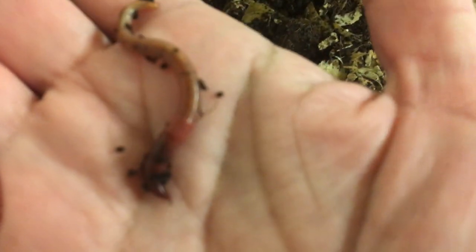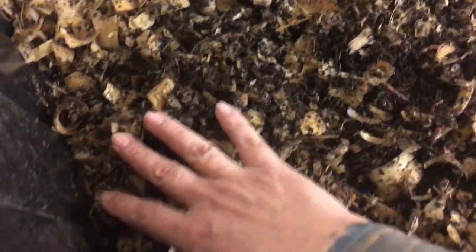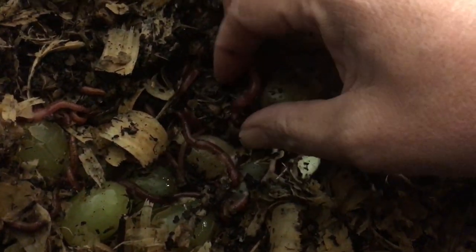Look at the clitellum - that's how you can tell they're really nice-looking worms. They're young still but that's okay because they're going to grow up and they're doing very well. I found some grapes and they love it - look at that, that's the underside of them.